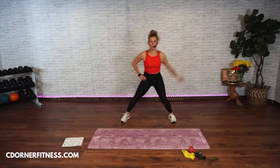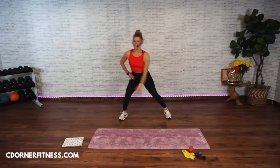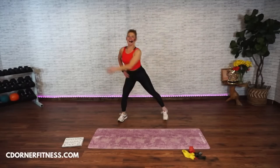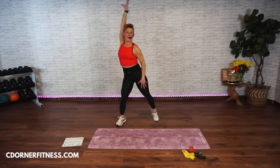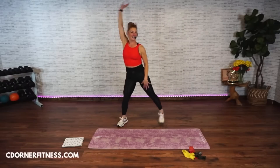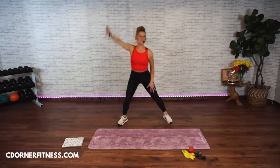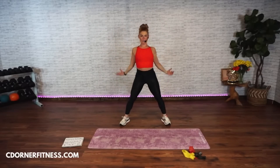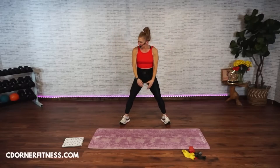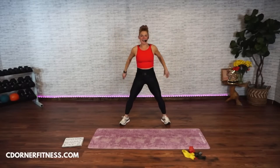Now swing up and down with the right — up and down. Can we switch to the left? Go. Down, up, down. Keep going. Up. Shoulder rolls — take them back. And back. Now forward. Forward.